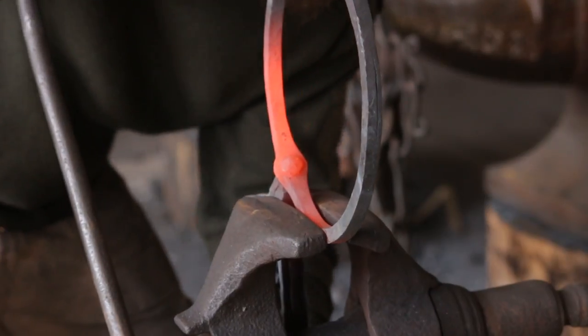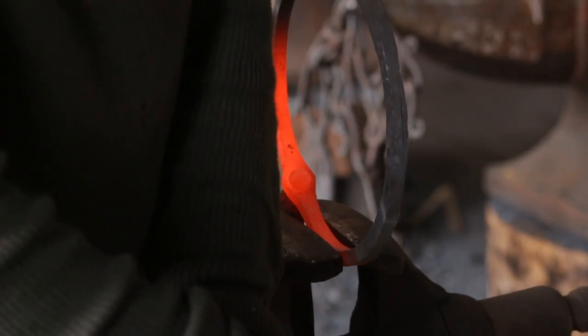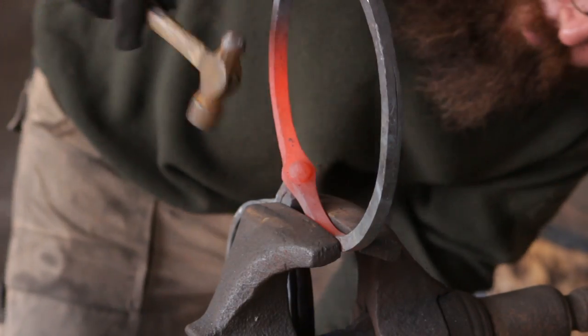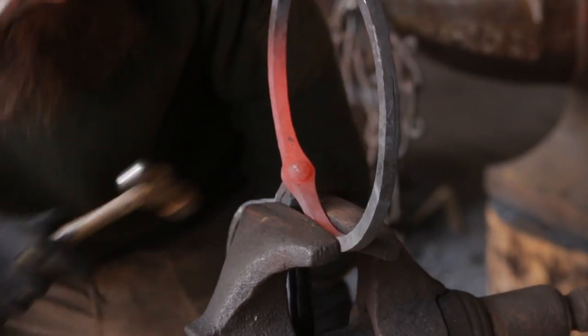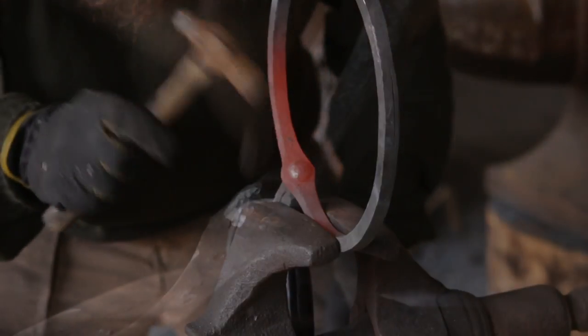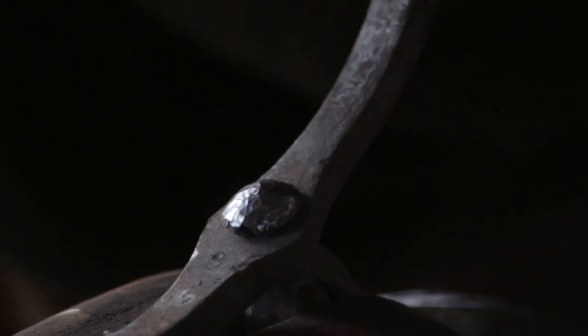Back into the vise. Using a smaller hammer this time, I am just going to finish smoothing it, finish shaping it, and get it to where I want it to be. Again, I am bleeding into a dark heat at the moment.